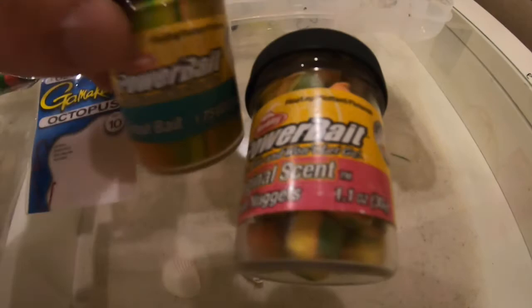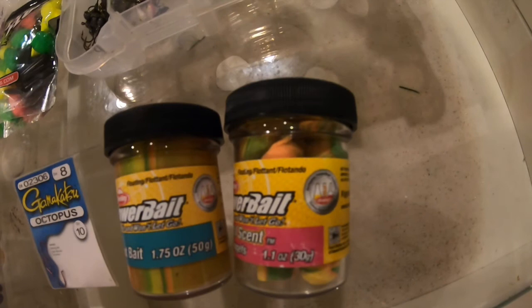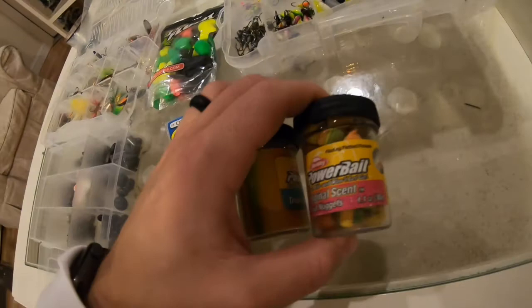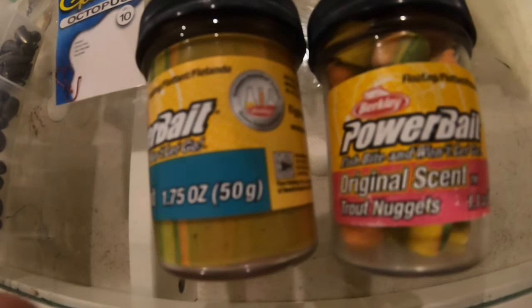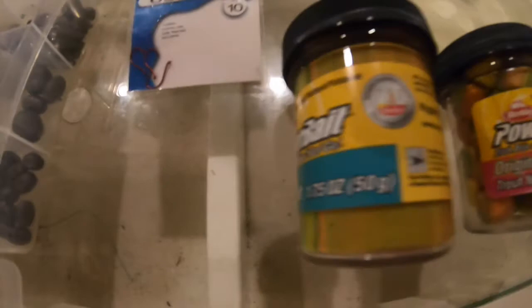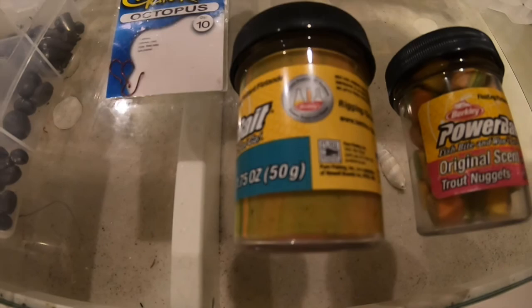I have two power bait vials here, same exact color which is rainbow. If you look at them they look the same, same canister, same color — but here's the biggest difference: if you buy just the jar it's 50 grams, but if you buy the pre-made trout nuggets it's only 30 grams. They're the same price and you literally get almost 50% more — about 20 more grams — for the same price. It's worth buying the tub and forming it yourself. We'll be using a Gamakatsu size 8 octopus hook with a split shot, and I'll show you later how I rig the bait for the best presentation.